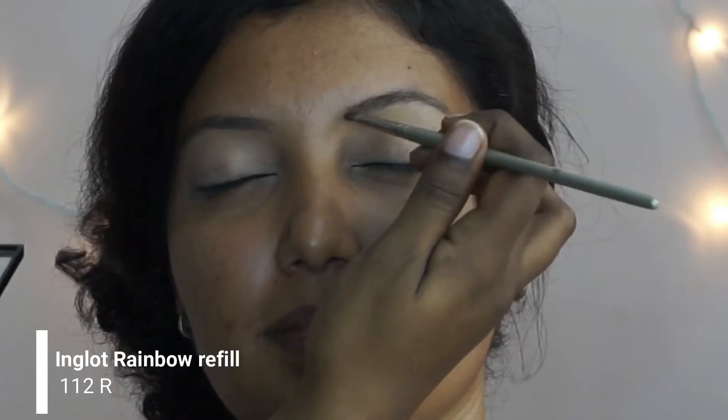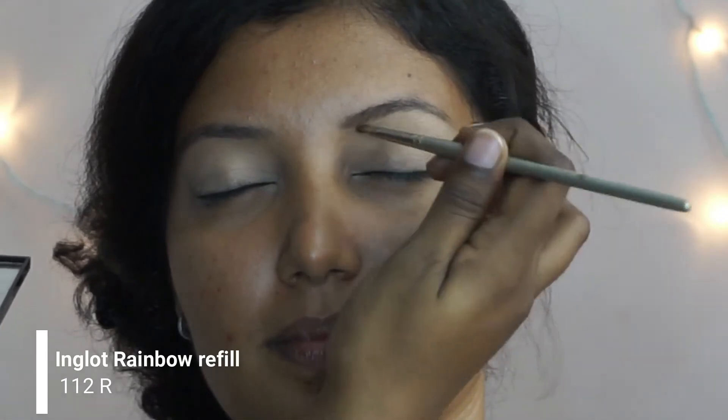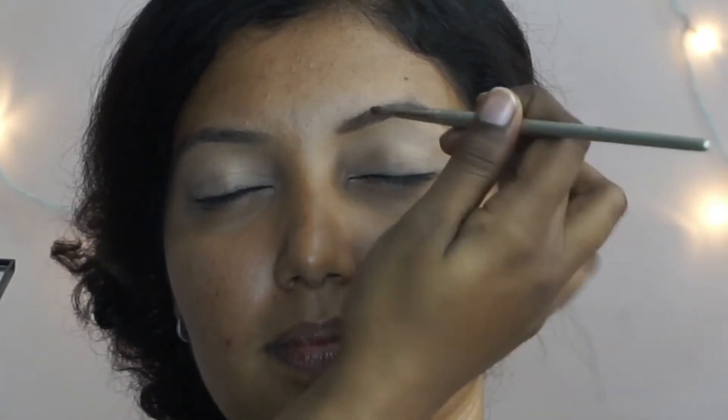Then I'm going to take this Inglot rainbow refill to fill in her eyebrows, using short strokes to fill them in.